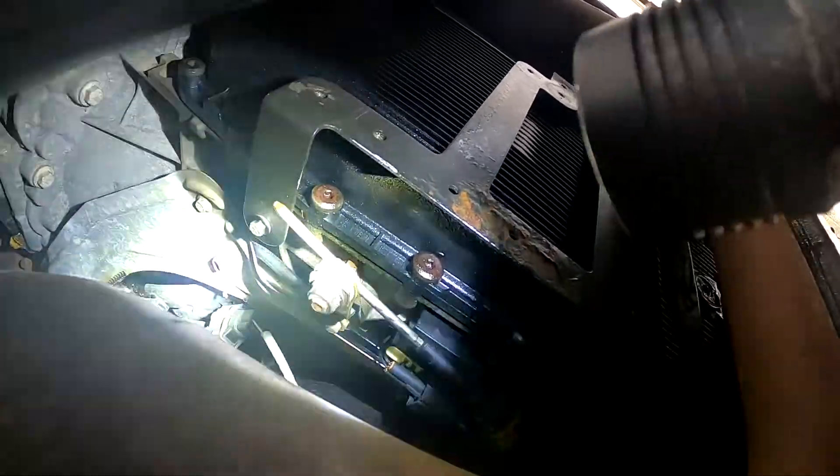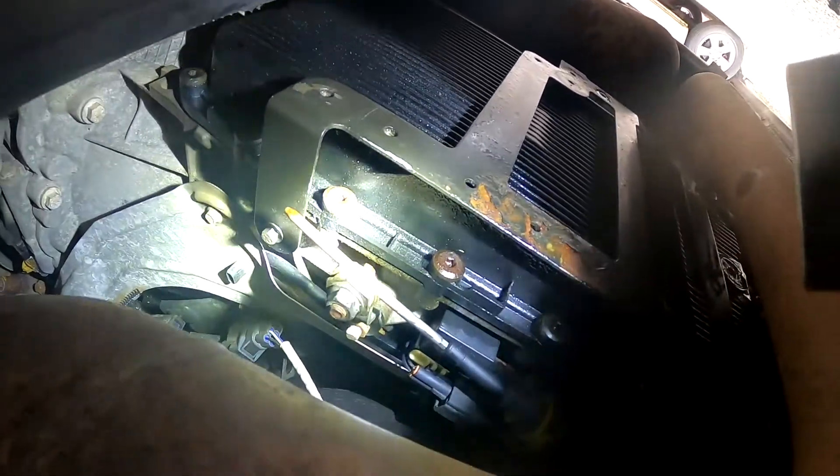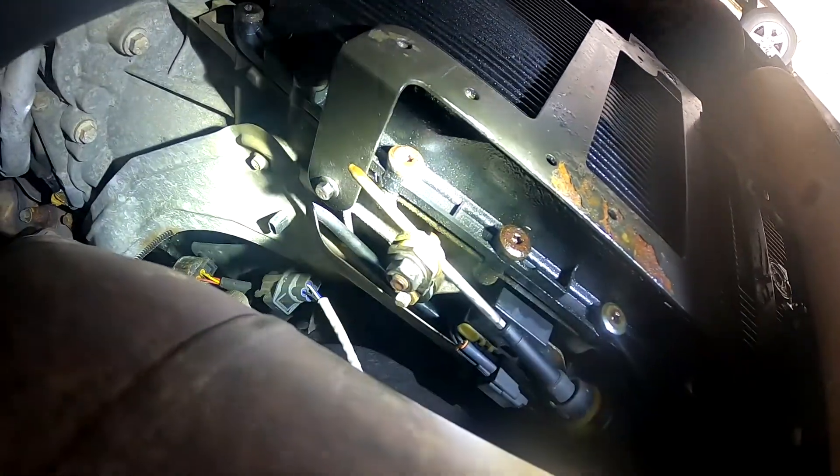This big nut right here on the outside is a 21mm, and the one on the inside is a 13mm. I've already done this adjustment. Spread a little bit of PB Blaster on there so it'll slide freely. Make sure that your shifter inside the vehicle is all the way forward.